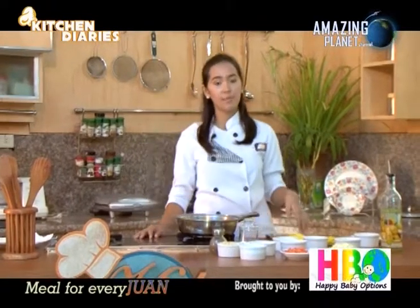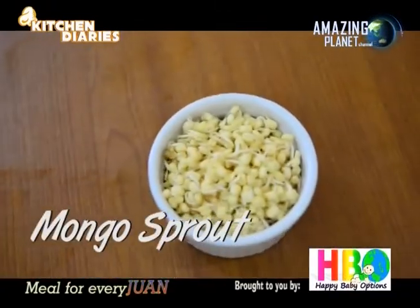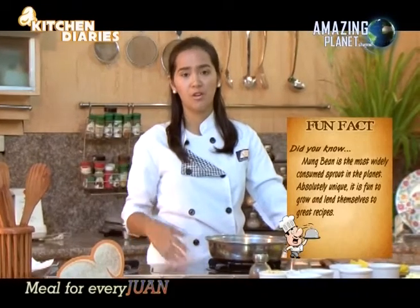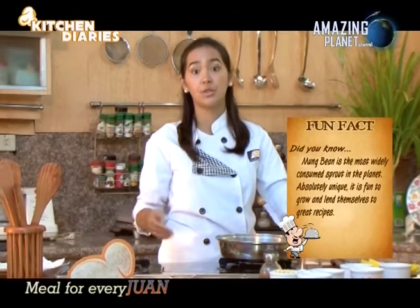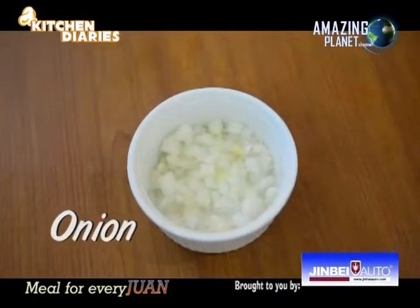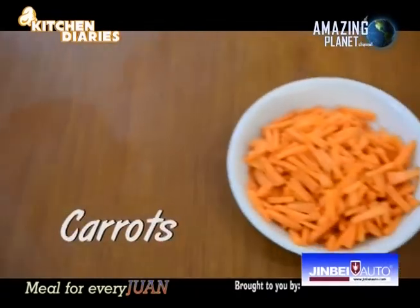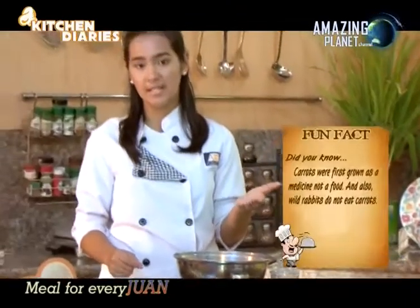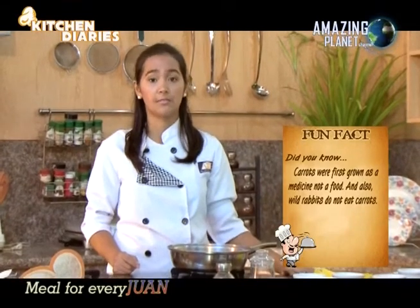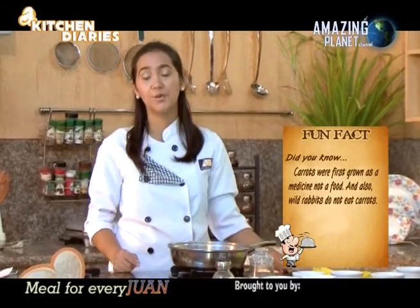Welcome back, food lovers! Our sizzling beef is done. Let's proceed to cooking our vegetable lumpia. Right in front of me are the ingredients. First, our mung bean sprouts — did you know the most widely consumed sprout on the planet is the mung bean? Next is garlic, onions, and carrots. Carrots were first grown as medicine, not food. And wild rabbits actually don't eat carrots — you've been watching too much Bugs Bunny!